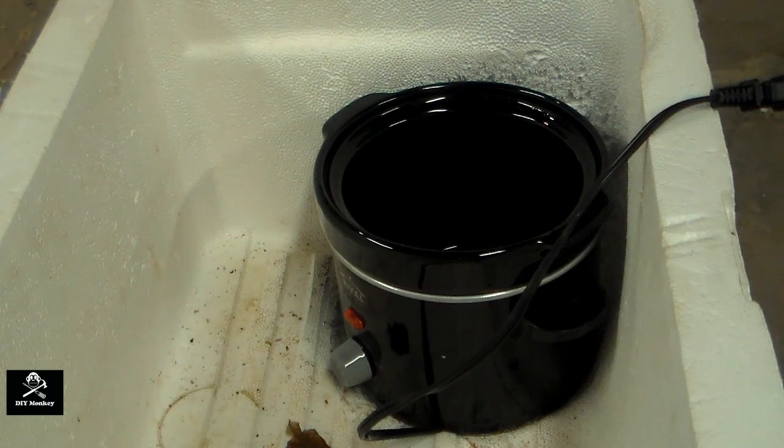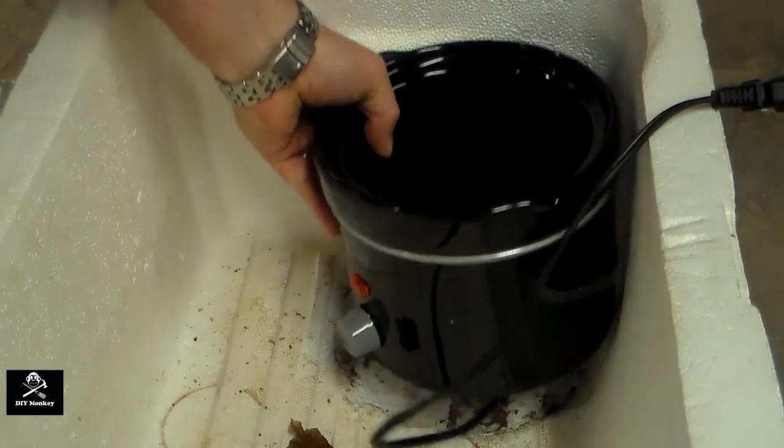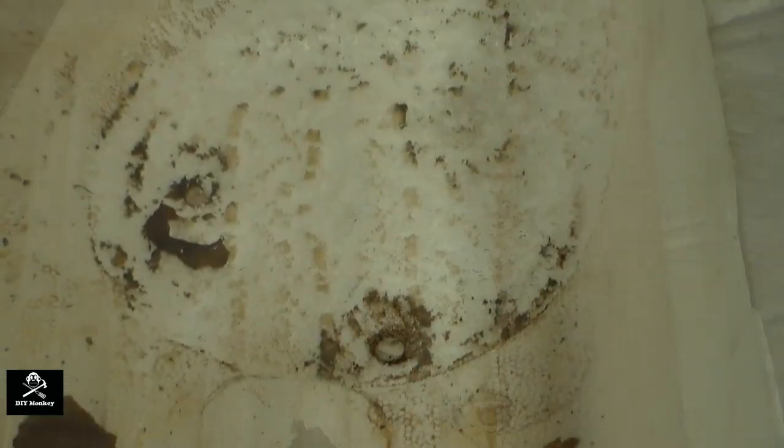My dirt cheap tobacco fermenter setup has turned out to be a bit of a fail. The crock pot has actually melted its way down through the styrofoam cooler about half an inch and started to melt through the sides as well. I didn't think the styrofoam would start to melt at these temperatures, but I obviously didn't think this through well enough to begin with.